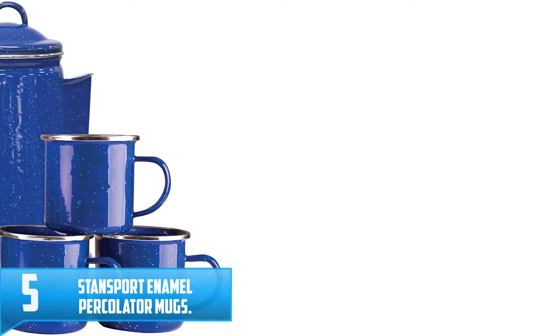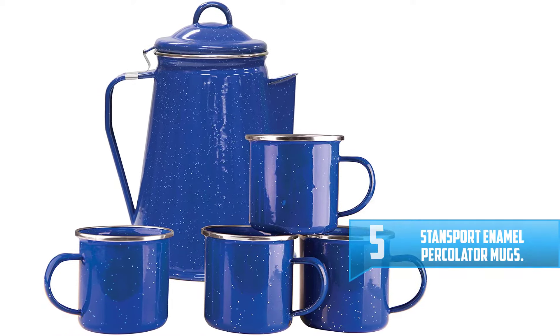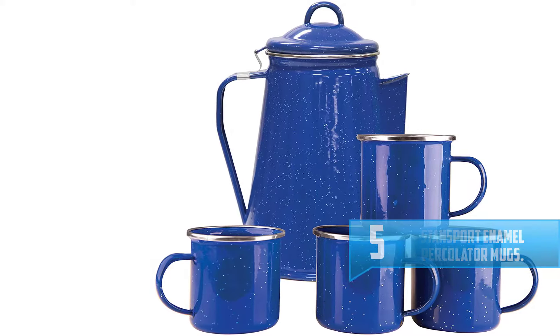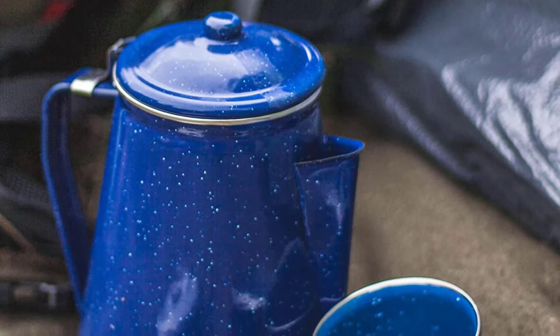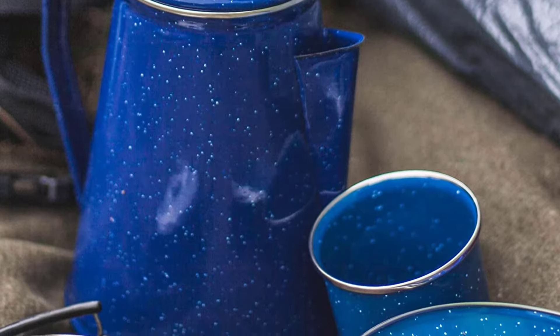Number 5: Stansport Enamel Percolator with Mugs. The Stansport Enamel Percolator with Mugs set is a speckled blue color that gives it a unique look compared to most other coffee makers. Not only does it give you the amazing smell of coffee percolating in the morning, but it is quick and easy to use. The Stansport Enamel Percolator makes 8 cups of perfect coffee.